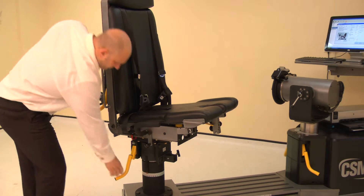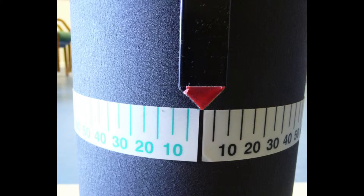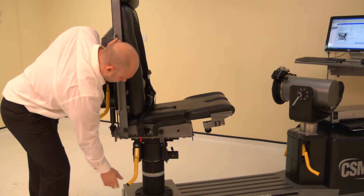Now adjust the chair rotation. Lift the locking handle and rotate the chair to 0 degrees on the black scale. Ensure both locking handles are pushed down to secure.